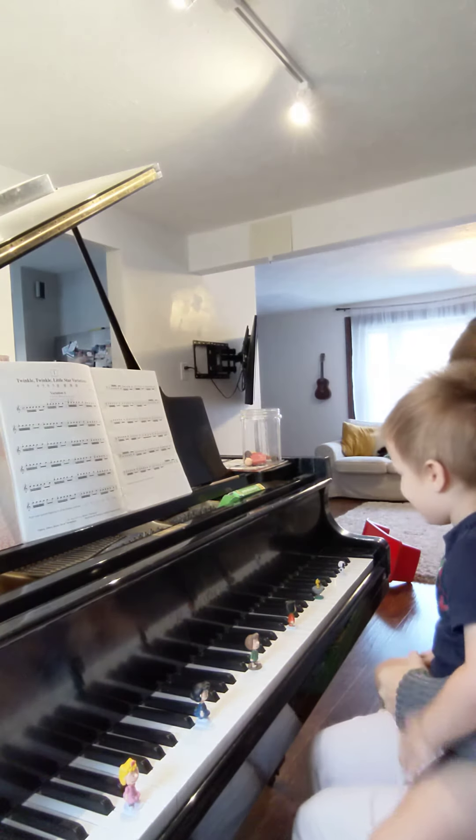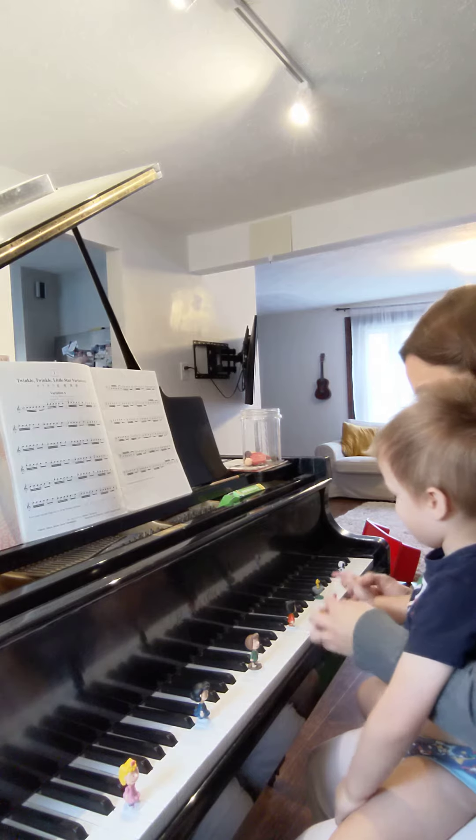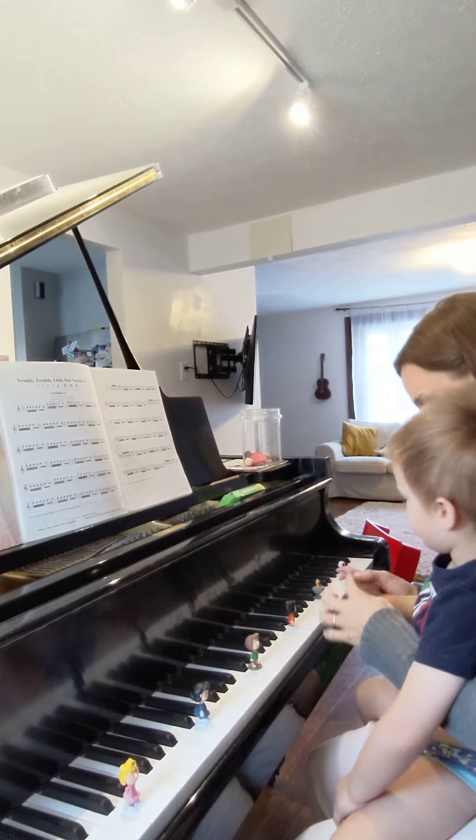Ready? Yeah! Okay, use your thumb. Ready? Thumb. This one. We're going to push right here on the corner of your thumb.